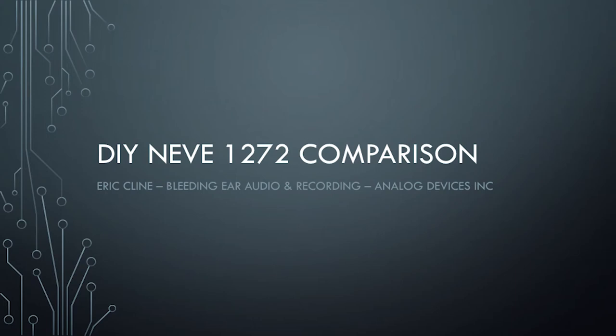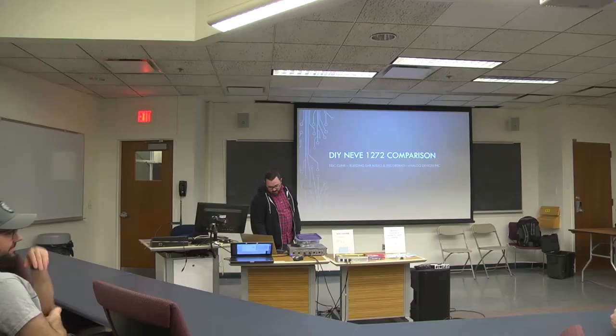My name is Eric Klein. I'm a Systems Applications Engineer at Analog Devices by day, but in my spare time I like to tinker with recording equipment and build my own recording gear for my little home studio. I told Owen about this mic pre that I built, and he really wanted to hear me talk about it, so I'm going to talk about it.